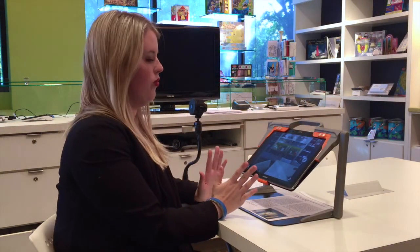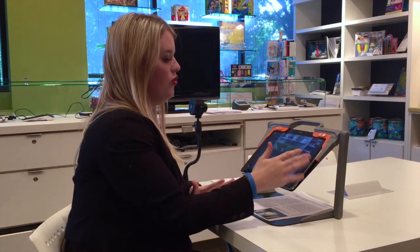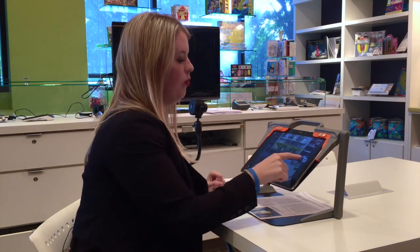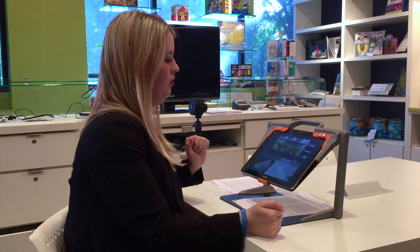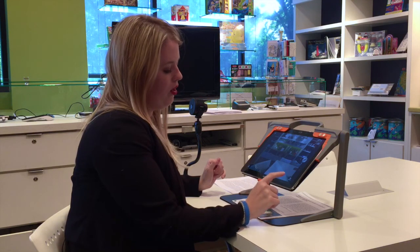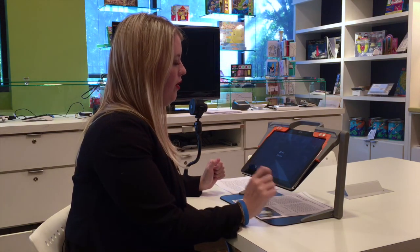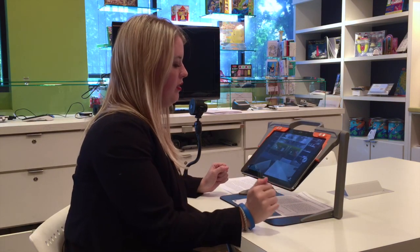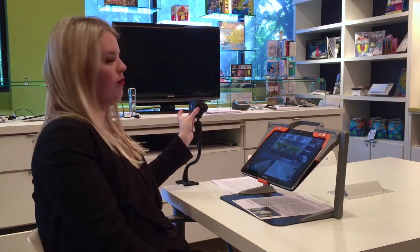Another option with the distance mode is the ability to take a picture of what you're looking at — you can do that on the tablet or on the camera itself. Press the camera icon to take a picture and it will automatically exit that mode. At the bottom right of the tablet it says 'mode,' and you also have the ability to take a short video. Press anywhere to exit, and you can take a picture on the camera itself as well.